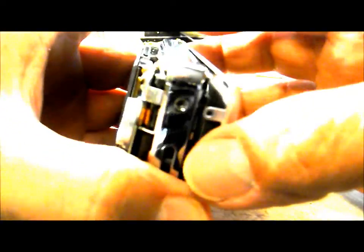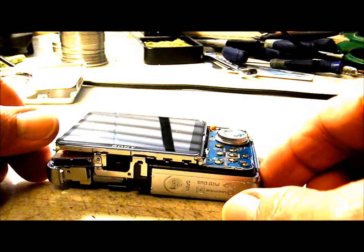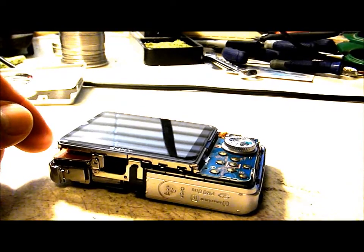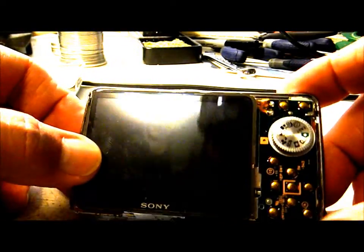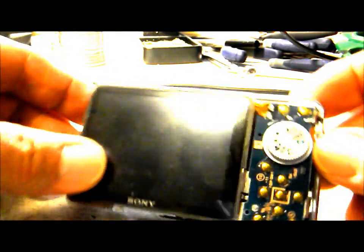Just prying down at the bottom and working it up, all the way around to loosen it up. You can slide that cover off and set it to the side. The tripod mount is going to fall out — I probably won't reinstall that because I'll be running my wires out from that location.